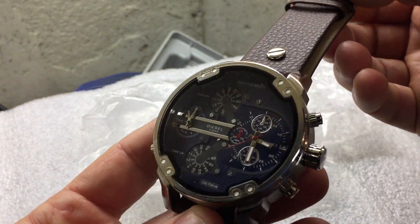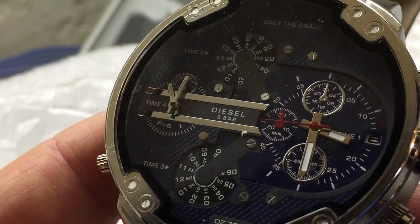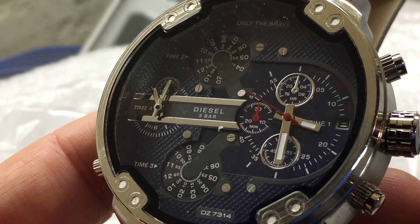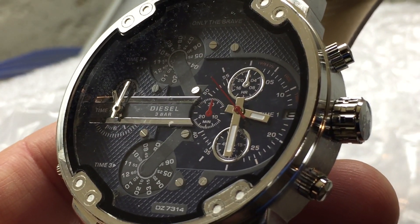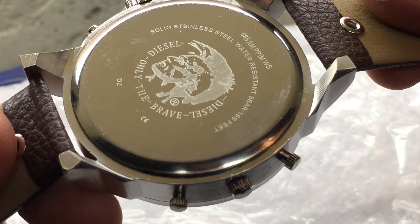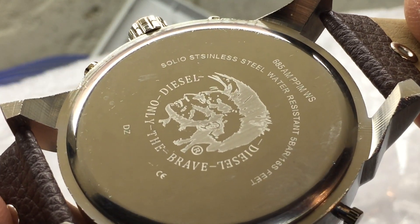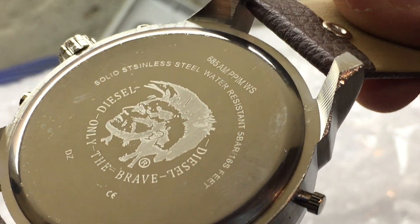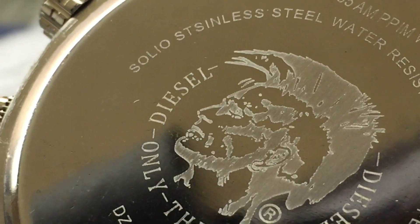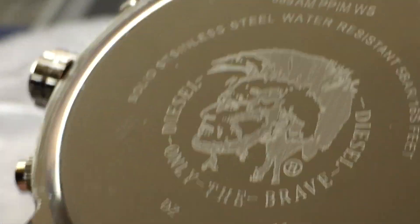It looks fairly nice. It even says Diesel on it — three bar. There are a lot of gauges here as you can see, but only one of the watches works. It says 'Diesel Only the Brave.' It also says 'soleo stainless steel' — or rather 'sinless steel.' That is hilarious. I wouldn't trust this further than I can throw it.